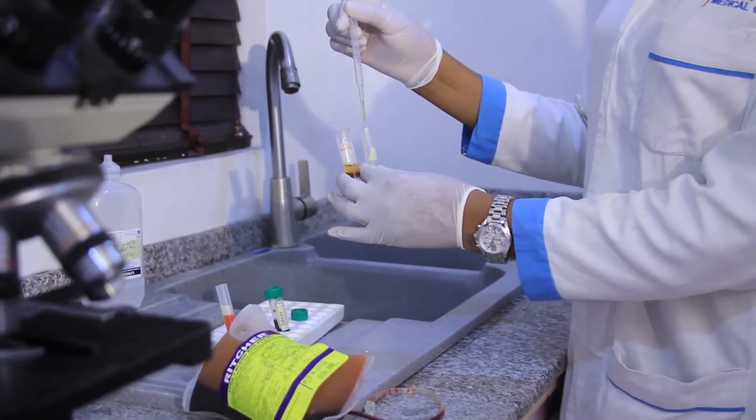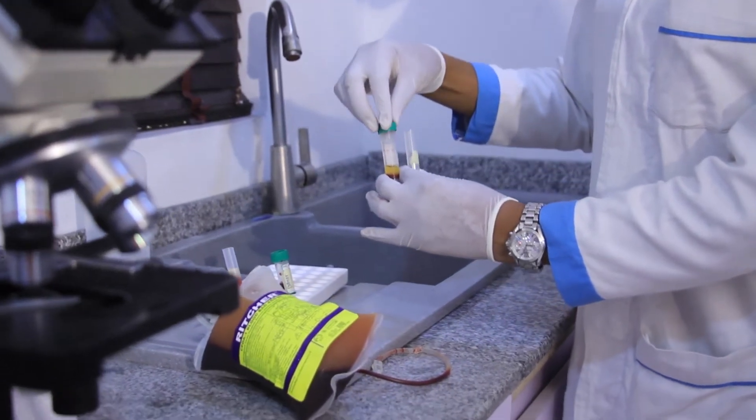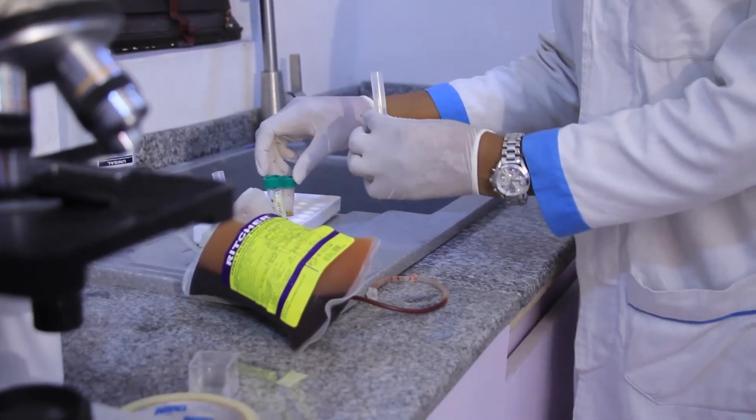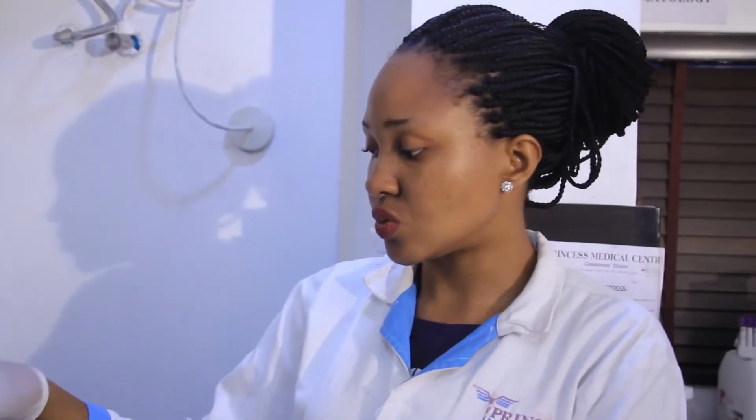Remember: equal volume of the donor's washed red blood cell and equal volume of the recipient's plasma. So we'll be adding 2 drops. Cover this. Afterwards, we'll mix it properly. We're going to place this into the centrifuge at 3500 RPM for 3 minutes.